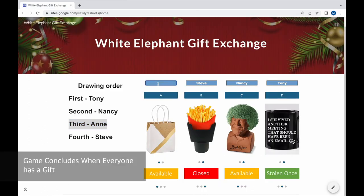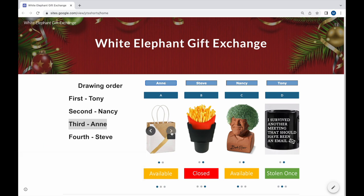The game is finished when everybody has a gift. It will be a pleasure — thank you.